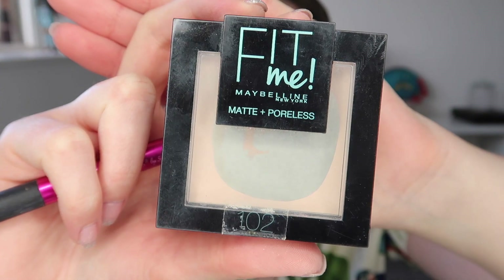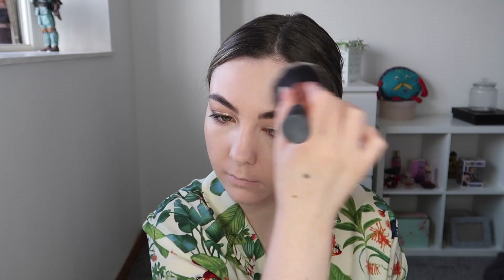Next up I'm taking the Saint Luxe Setting Spray and misting that all over my face. My skin was very dry on this day so I wanted to add a little extra hydration, patting it in with a sponge. I'm then going in with the Maybelline Fit Me Press Powder in shade 102 — even though my skin was dry, I wanted my makeup to last all day, so I popped a really small amount all over my face.